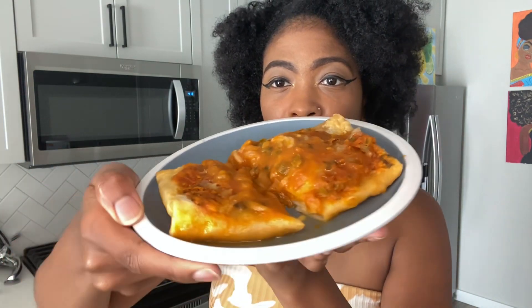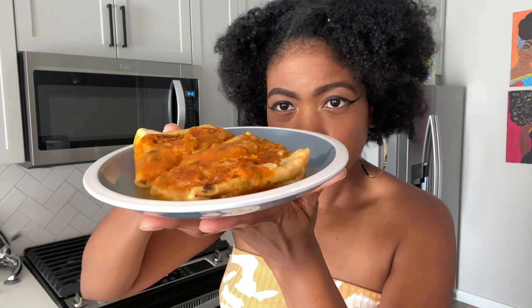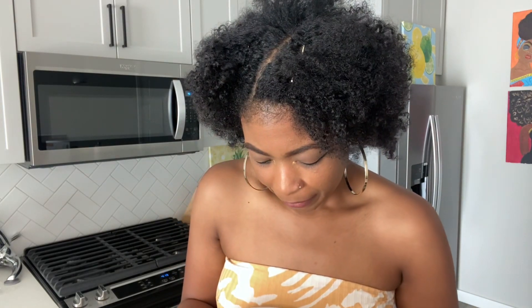Quick video here — y'all are going to see I had a little whoopsies in the microwave. Maybe for y'all, put down a paper towel so you don't have that issue. But this is what it looks like — it's kind of like a flat burrito. I'm smelling spice, I'm smelling seasoning. It's giving microwaved.